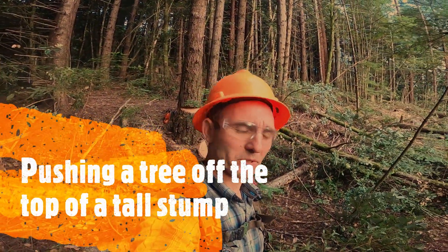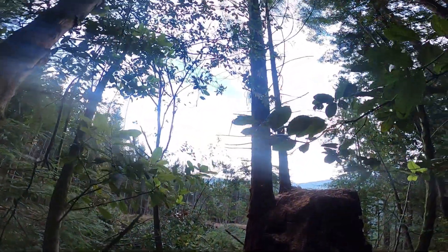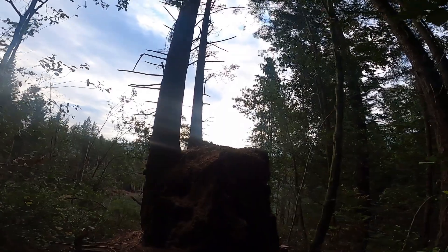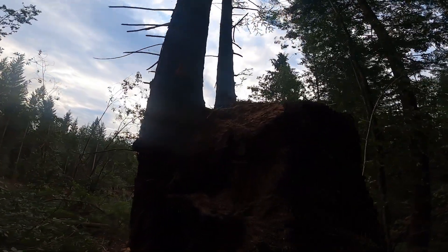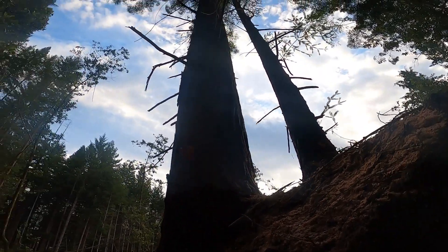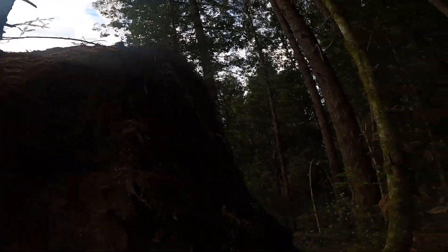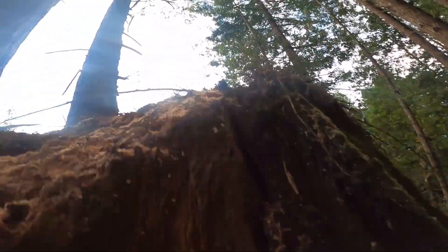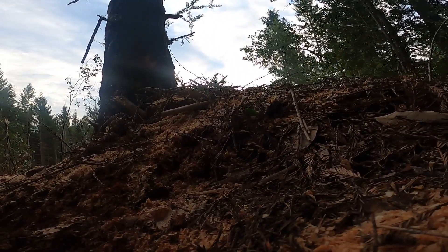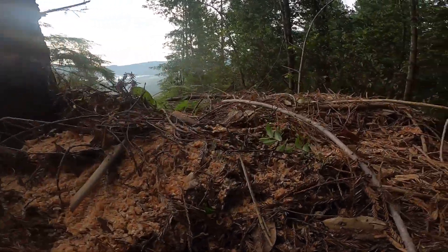Okay guys, I got a bit of a situation here. I got a redwood up on that stump at the back — a back leaner. I got up here and I cut it up and I was just gonna wedge it off of there. Let's go ahead and get up there and take a look. As I got into this I thought, man, I should turn the camera on and show you guys this.